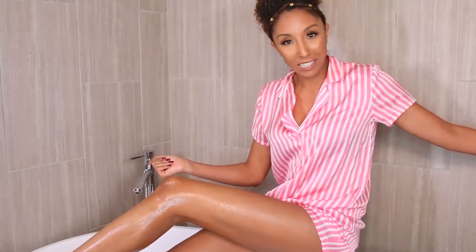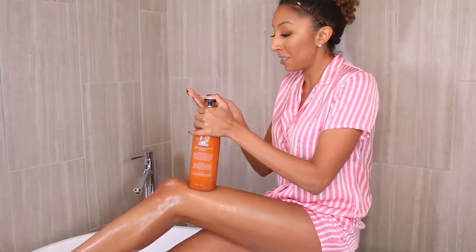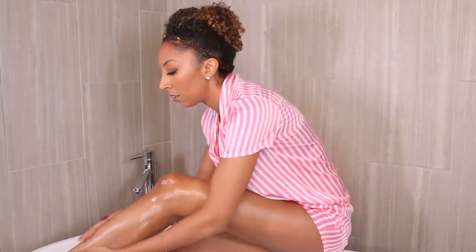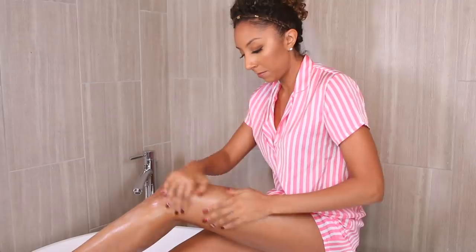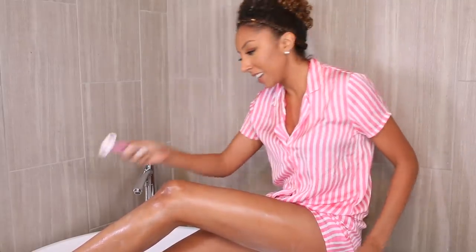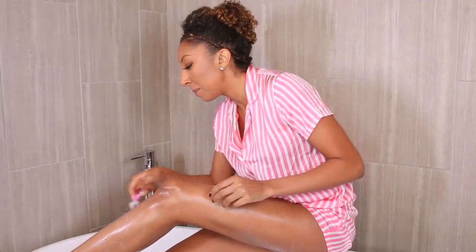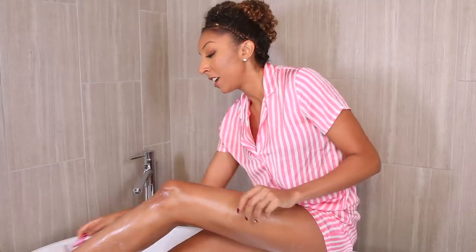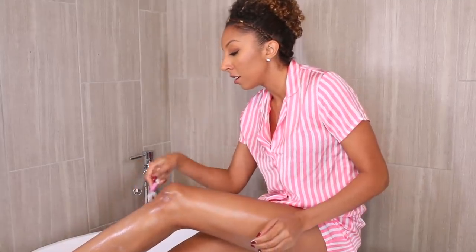All right, now the first thing you want to do is get your legs wet. Now you grab your conditioner of choice — it really doesn't matter what brand you use, and it is okay if it does have silicone. Now I'm going to rub it together and rub it all on my legs. Now I'm going to grab my razor and start shaving. The slip is amazing. I always get a better shave when I use conditioner over any other shaving gel or cream I've ever used.